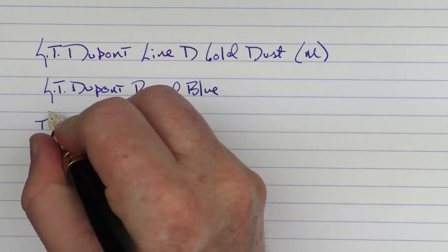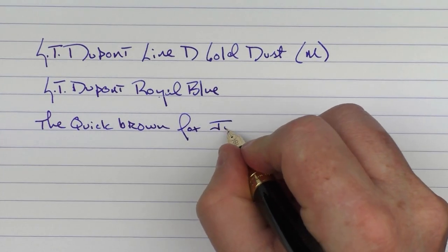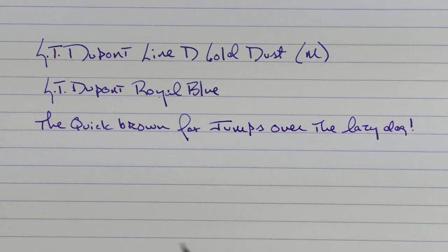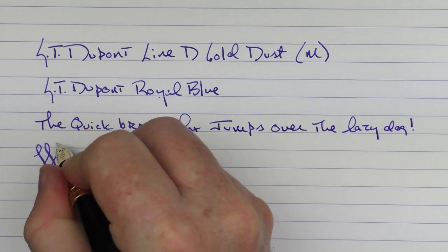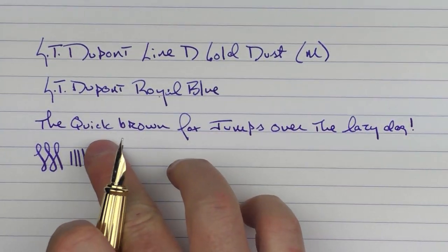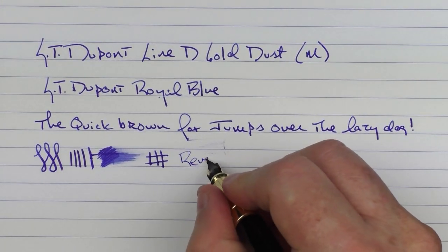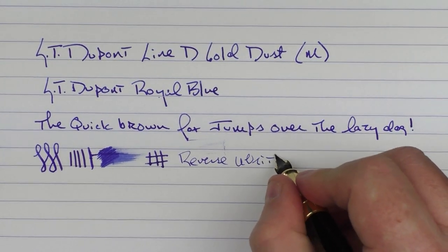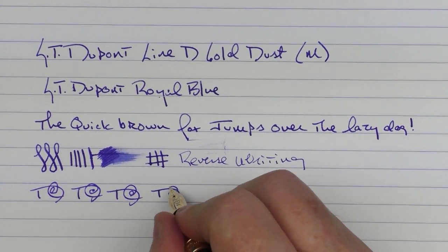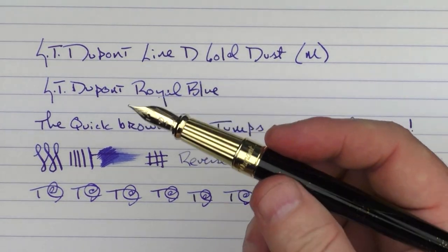Here we go with the rest of the writing sample. The highlight of any SD DuPont review I've done is the nib — they are outstanding. There is a good amount of feedback. Ink flow is decent, and you can get a little bit of line variation out of it. Reverse writing worked well. The feed keeps up nicely with fast writing too. It just provides a really good writing experience.